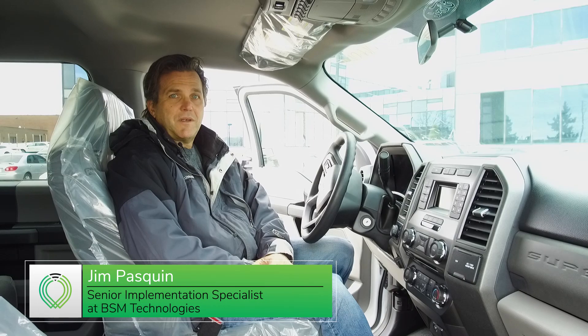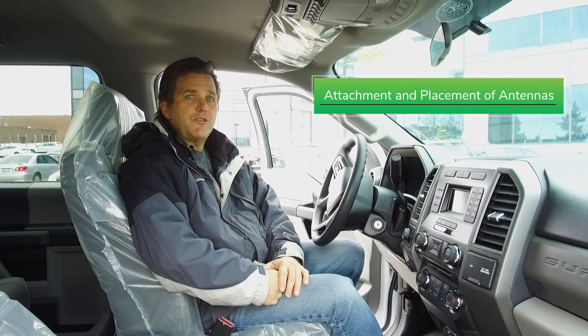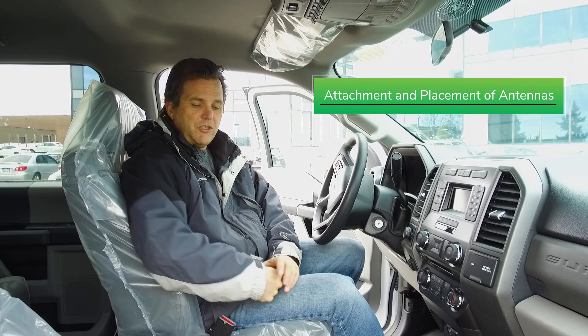Hi, my name is Jim Passman with BSM Technologies. This video is for placement of antennas, making sure that they're properly installed without any issues.